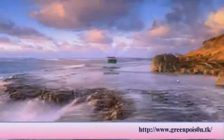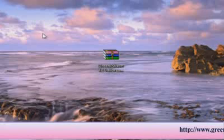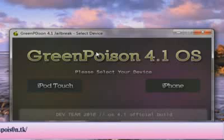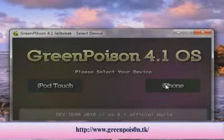After you get the program, you want to unzip it. Here it is now. I'm going to go ahead and open this, and it gives you this newer-looking interface. You just want to select the device you have. I have an iPhone 3GS 32GB running an older version firmware.